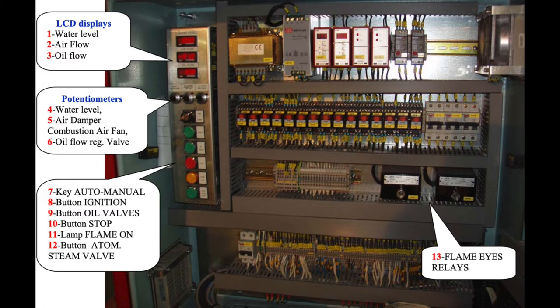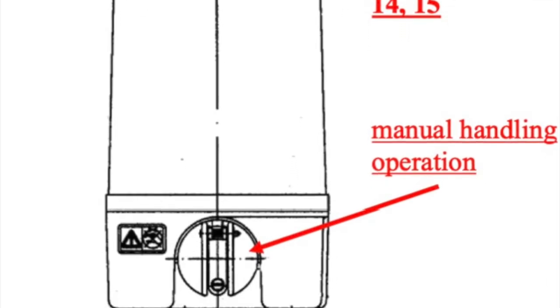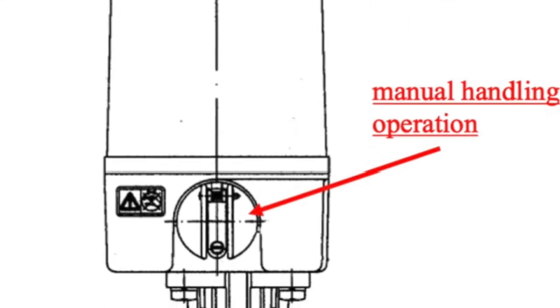First of all, we turn the key on number 7 to the manual position on the local panel of the boiler. We start the fuel pump manually and we attend to the purifier room — we go down and adjust the pressure on the line from 18 to 20 kilograms.